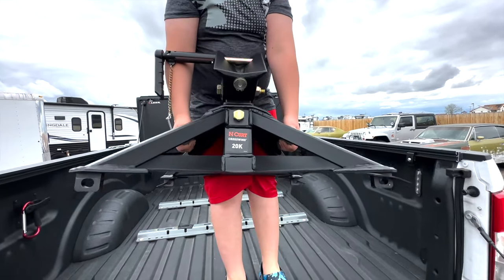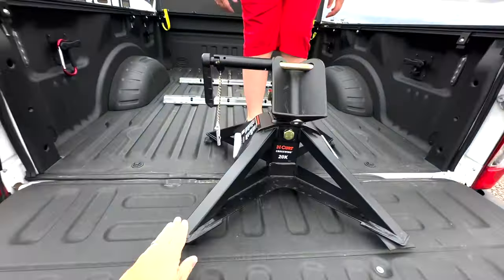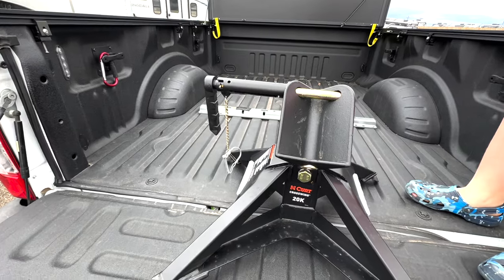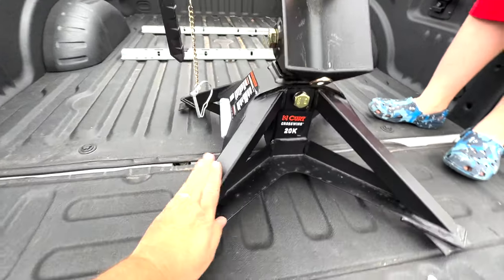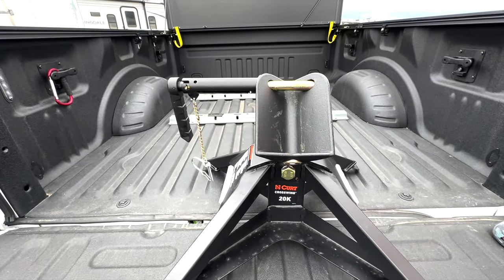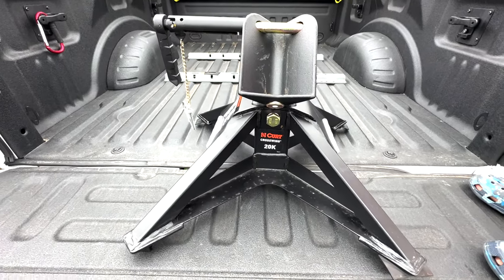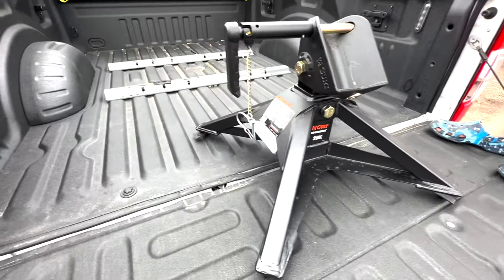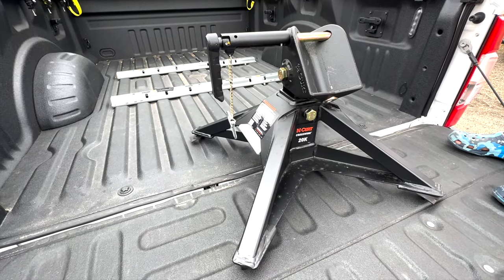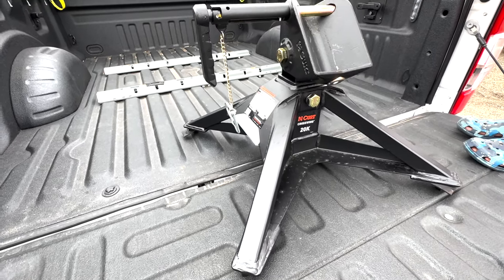It's not light — still 60 pounds, which is a pretty heavy load for a 10-year-old — but a 10-year-old can lift this hitch out. And this is steel, not aluminum like some of the other lightweight hitches such as those Anderson sells. In my opinion, this is much heavier duty, rated at 20,000 pounds, and a 10-year-old can remove it from the back of your truck. I had a very difficult time removing the B&W Patriot at 220 pounds. I removed it once and told myself I would never do it again. I bought the Curt CrossWing. Zero regrets.